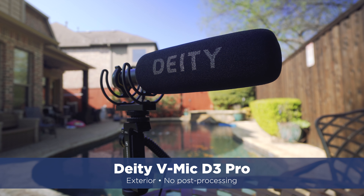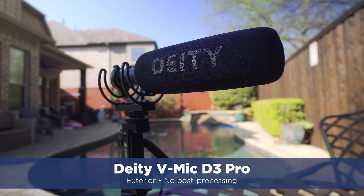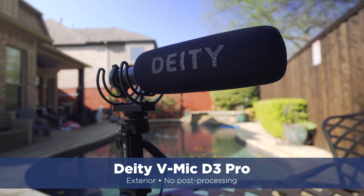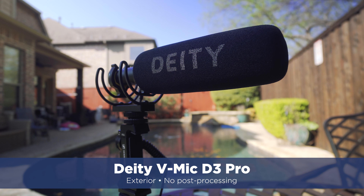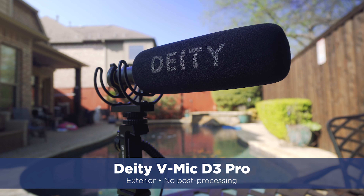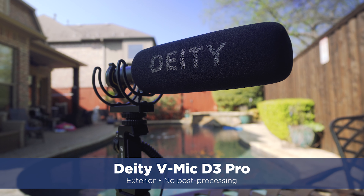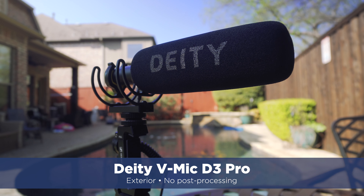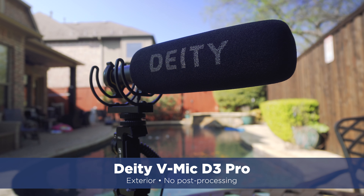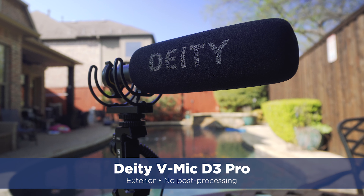Now the same setup, but I'm using the Deity V Mic D3 Pro, outside with quite a bit of neighborhood-type noise. Another airplane flying over — I guess it's that time of the morning, kind of in a flight pattern here. Pool behind the microphone, so not sure about the off-axis rejection of that mic, but we'll find out in post-production. And speaking of post-production, this sound has not been altered in any way — right out of the camera, no post-processing. How does it compare to the Sennheiser MKE 400?